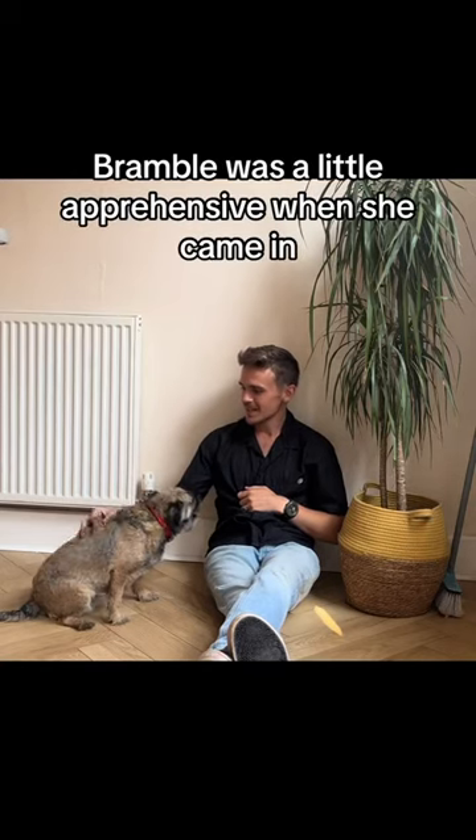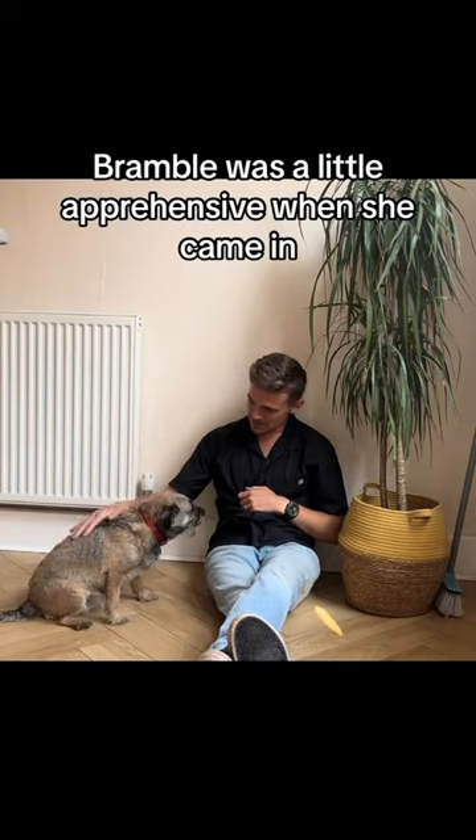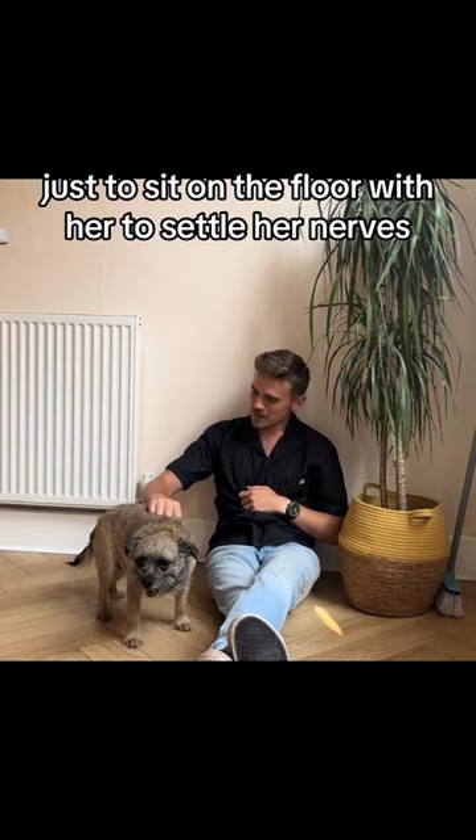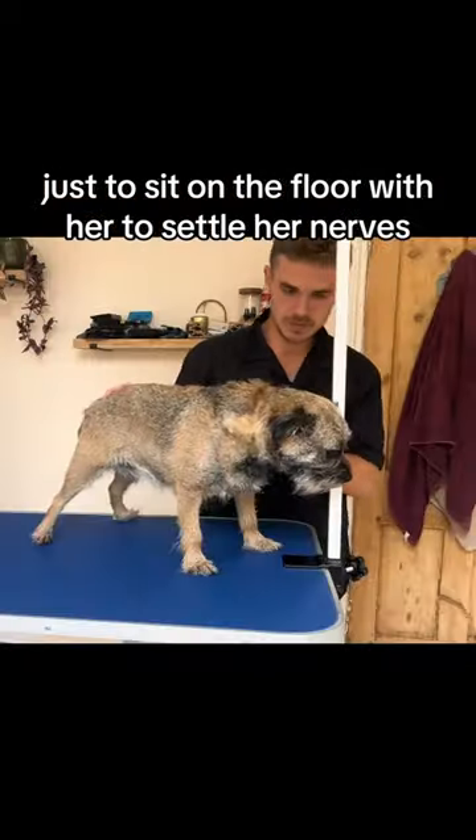This beautiful girl Bramble was a little apprehensive when she came in, so I just took an initial couple of minutes at the start just to sit on the floor with her to settle her nerves.